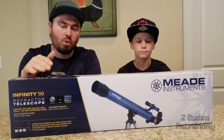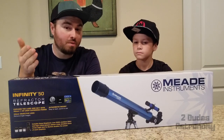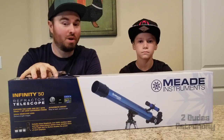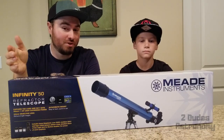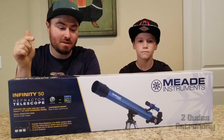Okay guys, so we're just going to do a quick unboxing. We're not going to do a whole bunch of details because you're probably just wondering mainly what you can see. You can actually pick this telescope up for under 40 bucks. We'll post the link down below so if you're interested you can check it out there. So let's go ahead and get this thing unboxed.